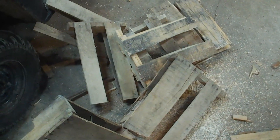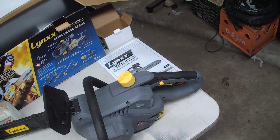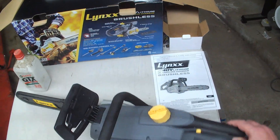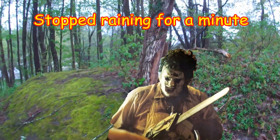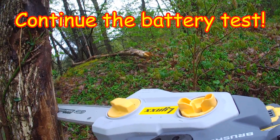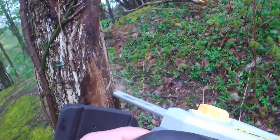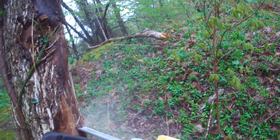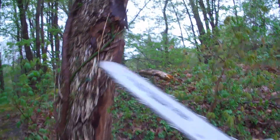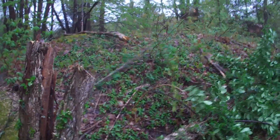I'd like to try it on a real tree but it's raining. So far I'm impressed. Until I can get it on a real piece of wood, let's get an oil gauge too. Let's go cut a tree down. Timber — oh, that worked!